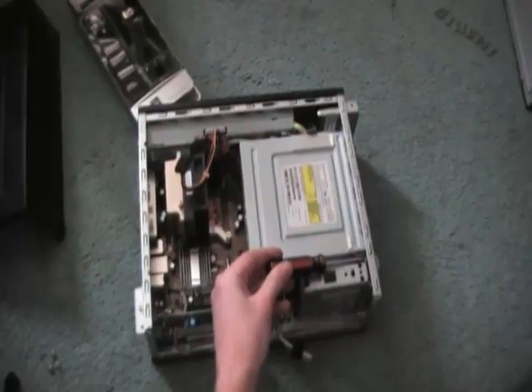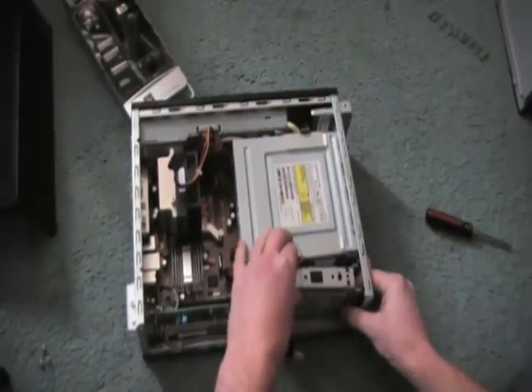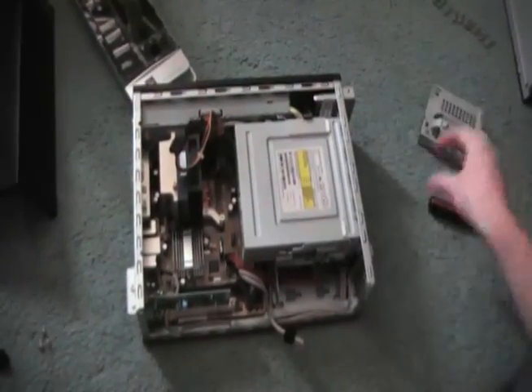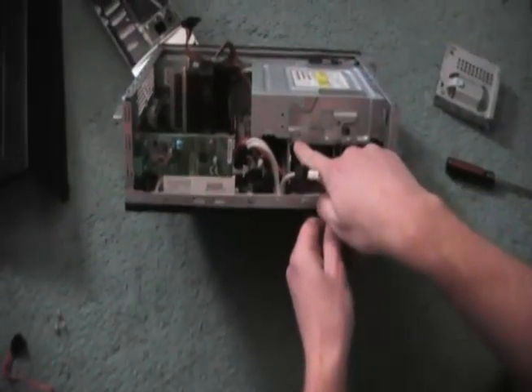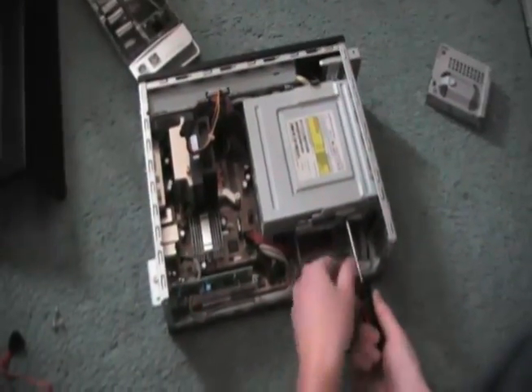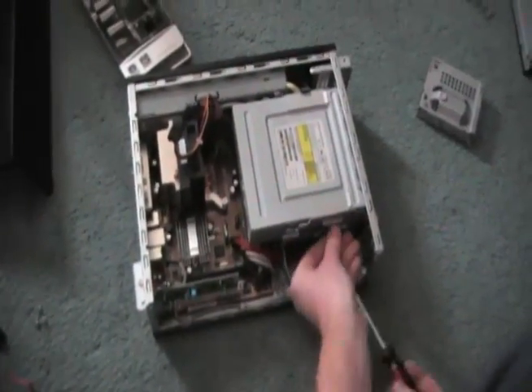Now with a quick push, you can just remove the media bay from the machine. This will expose another screw that's keeping it locked. Just remove the screw from the optical drive and slide the drive out the front.